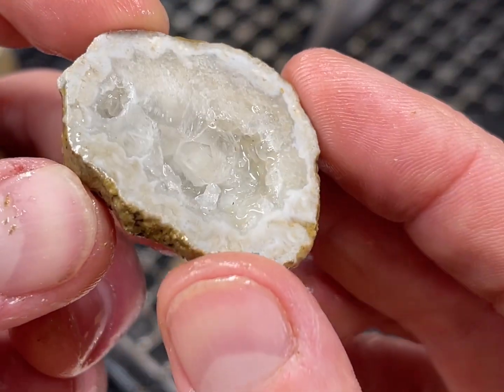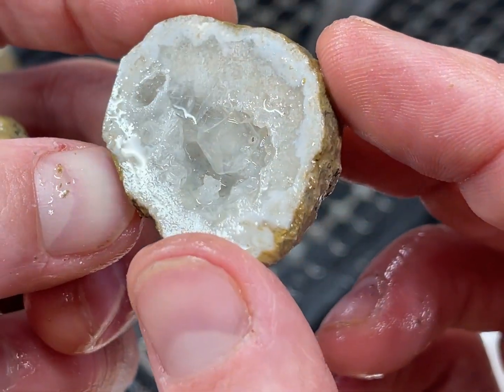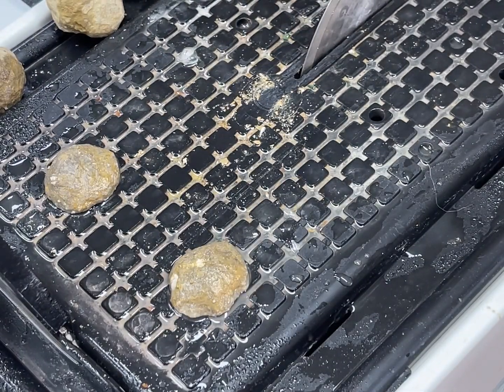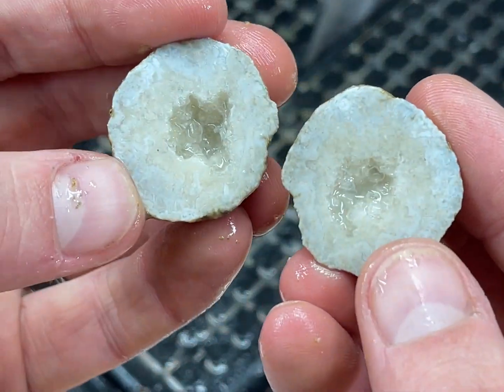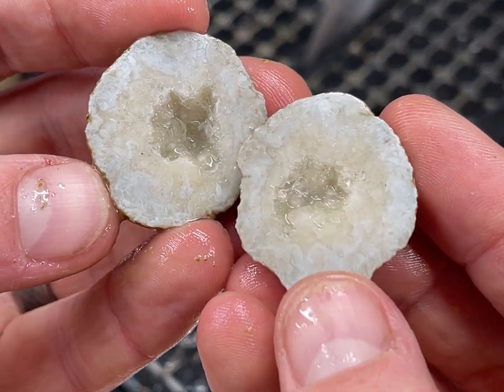Alrighty, last one — just a little guy, very very little.